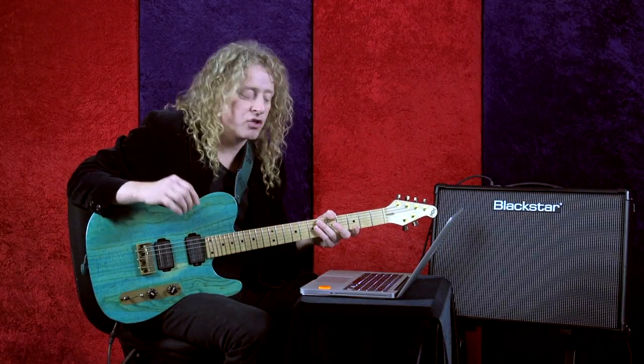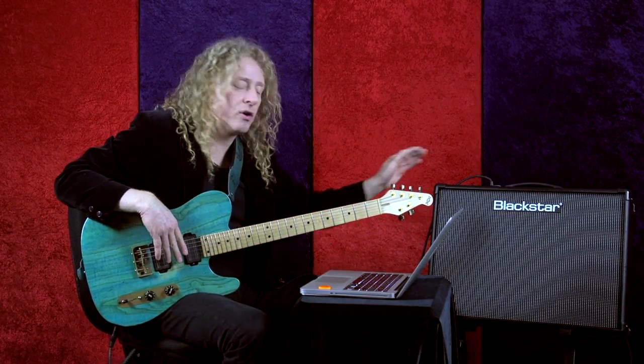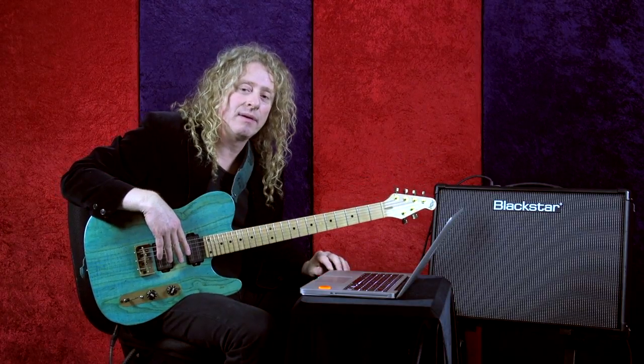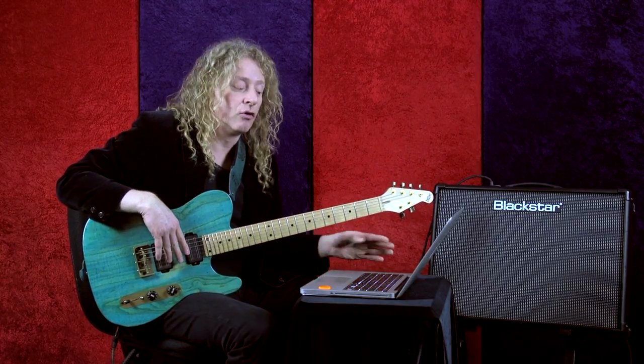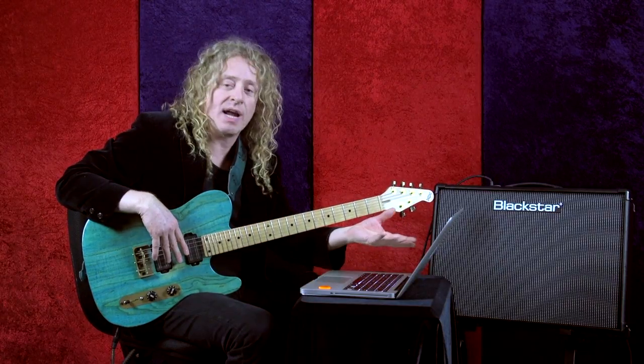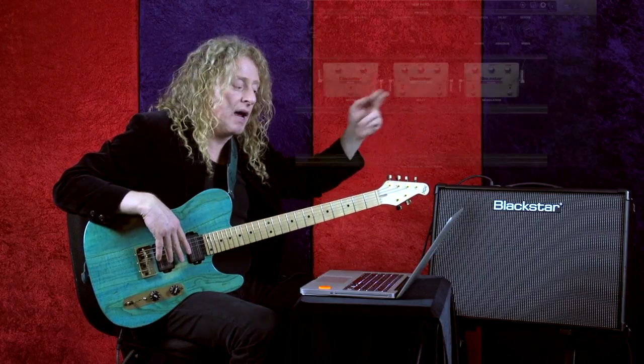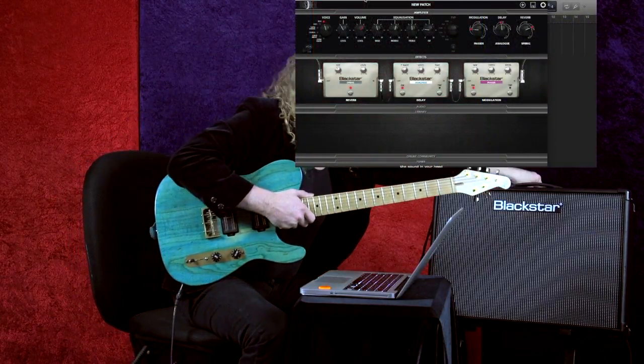Now that you've downloaded the software, simply launch it on your computer, then hook up a USB cable from the amp to the computer, and turn on the amp. You'll notice the amp will be initialized and it will perform any updates to the amplifier as the software connects with it. You can turn knobs on the amp and it will reflect what's going on in the software.